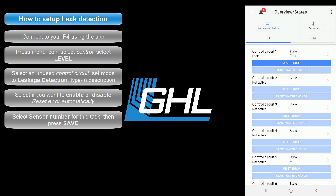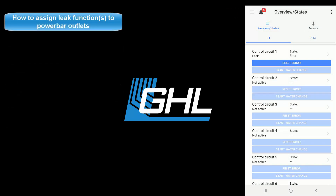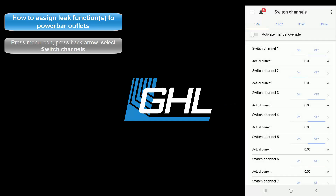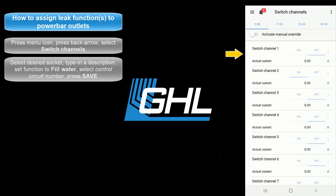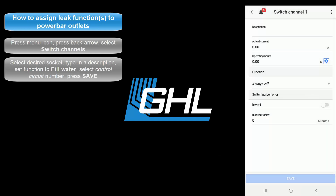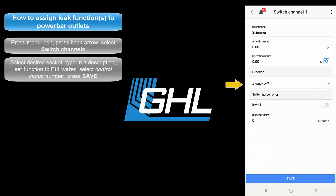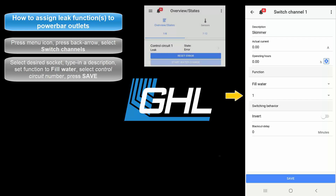Your Leakage Detection function is now set up. If you wish to take it a step further and also shut off certain pumps in case of a leak, you can do so by assigning this leak function to any PowerBar socket. To do that, press the Menu icon, press the back arrow, then select Switch Channels. Select the socket that you want reacting to this leak function. Type in a description for this socket. Set the function to Fill Water. The number here corresponds to the control circuit number you used when you created the Leakage Detection function. For example, since we used control circuit number 1, we would select 1.